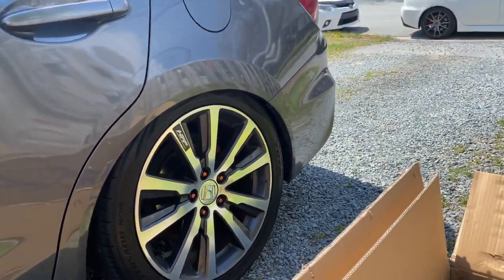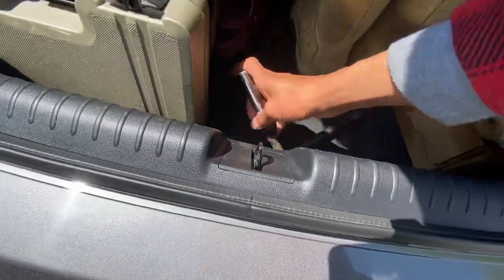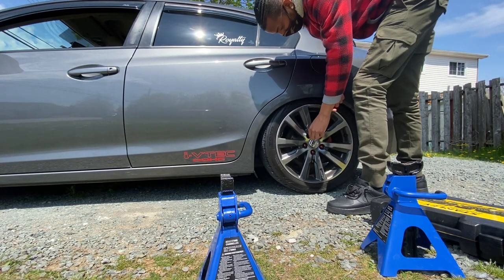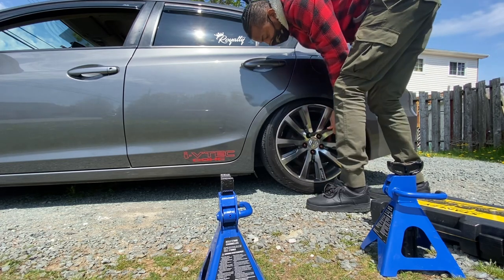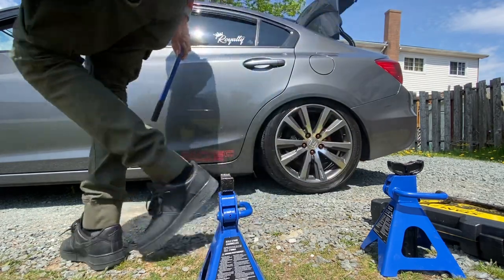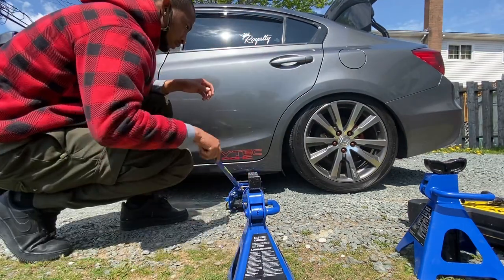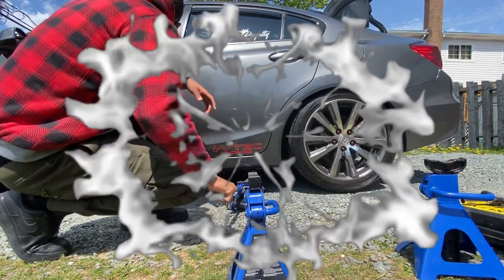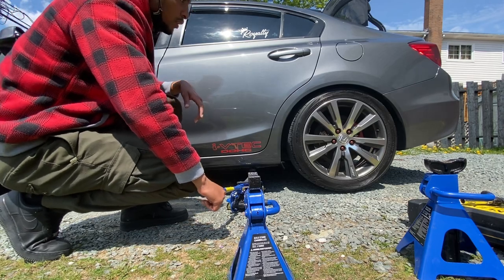Need to raise the car - you can see the car is sitting real low, slammed. It's on coilovers. That's a good fitment, bruh.